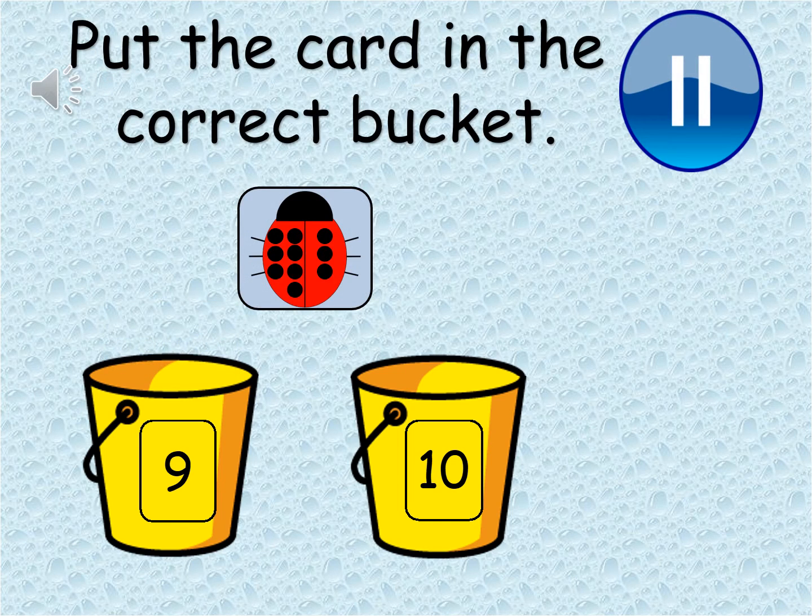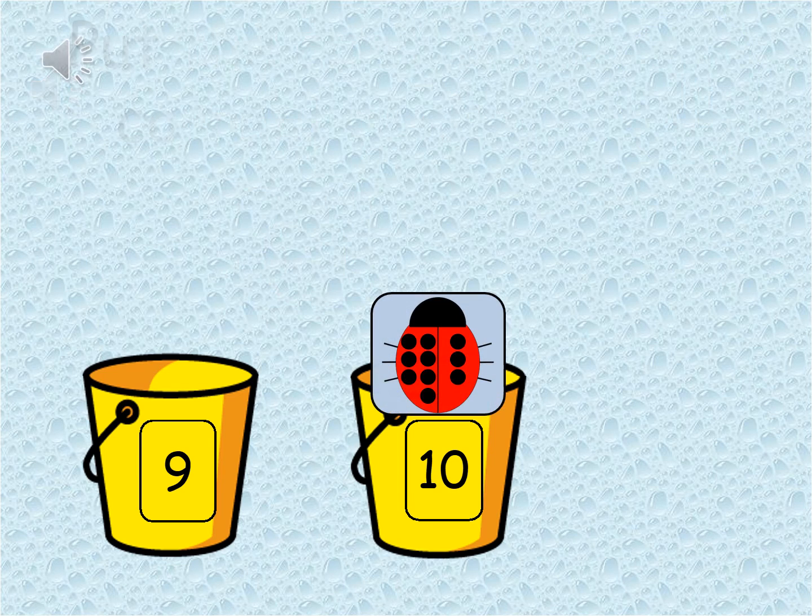Let's try this one. Pause the video and count carefully. That's right — this card represents ten, so it should be in the ten bucket. On one side of the ladybird you will see it has seven spots and the other side has three spots. All together that makes ten.